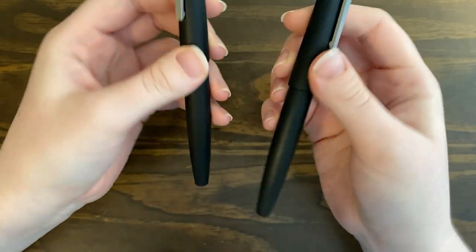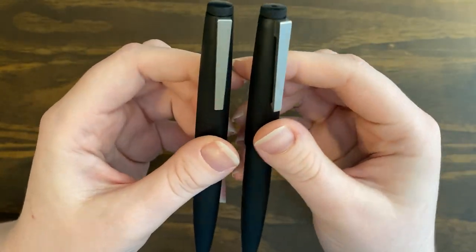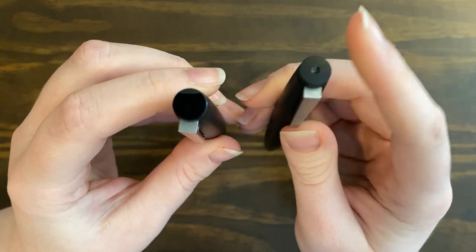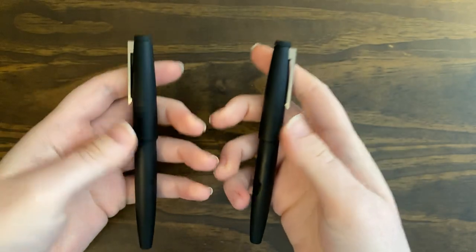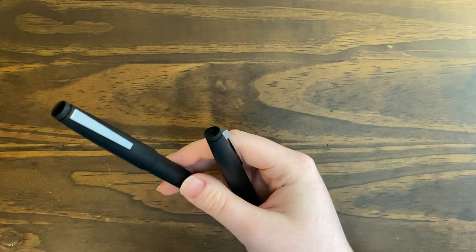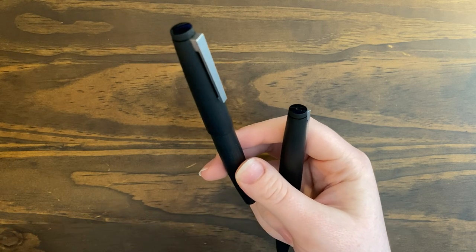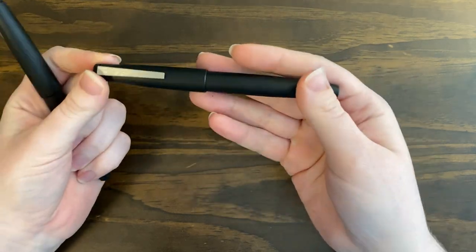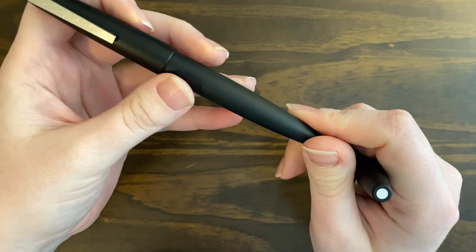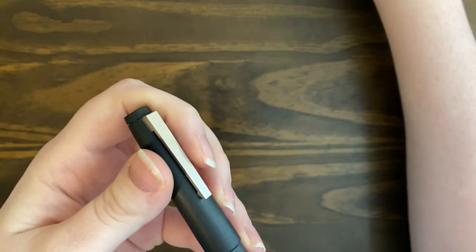I'm assuming if someone has the matching set, that indent is so you can quickly and easily tell them apart. But other than that little divot in the cap, they are exactly the same on the outside. The Lamy 2000 rollerball weighs 24 grams and the fountain pen weighs 26 grams — and that is inked up. I weighed all these on my little scale that I use for shipping packages.